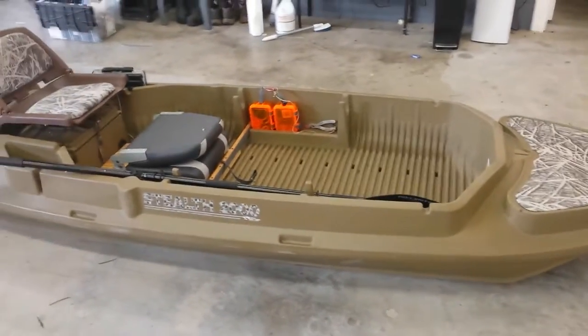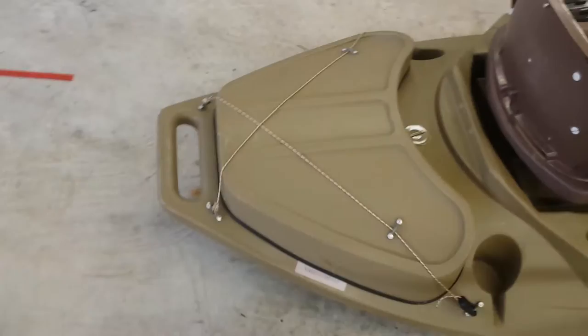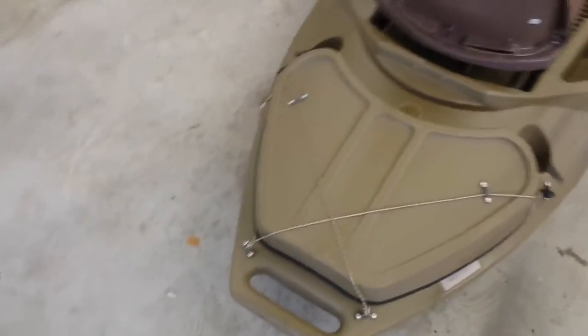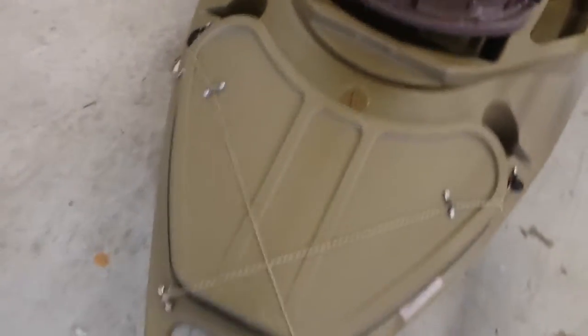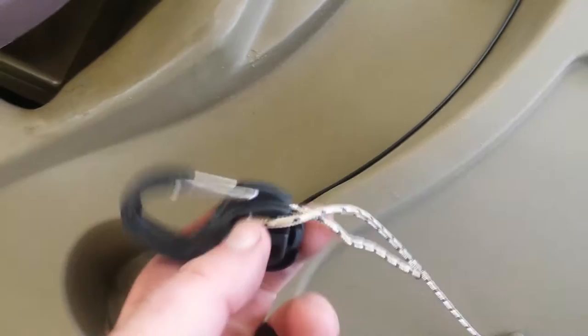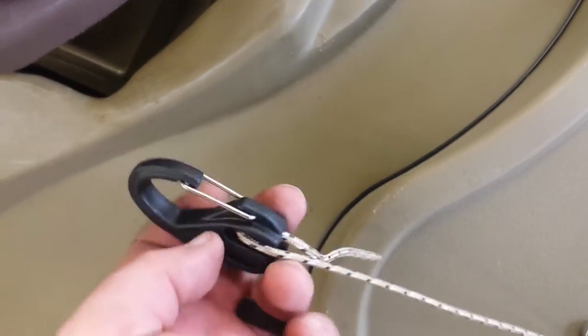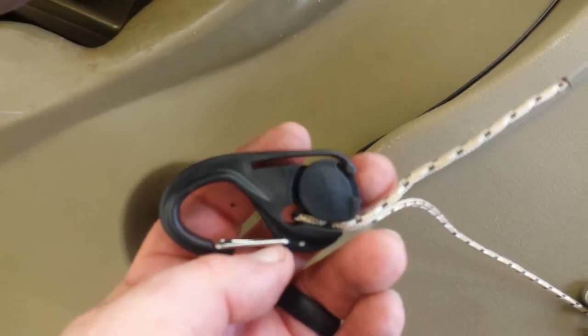I had put little bungees on the back, but the original bungees had failed — they dry rotted and fell off. So I went and got some 550 paracord and found these little cam locks. They're kind of like bungee cord clips, but you just slide your paracord in there and it uses a little cam locking mechanism.